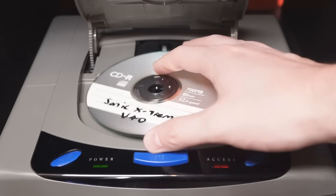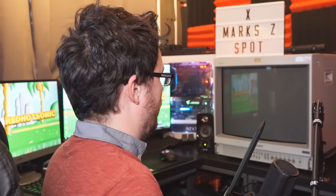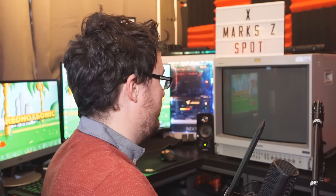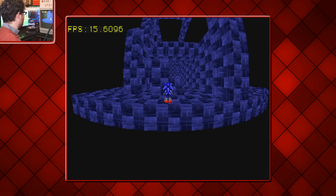Let's start from the beginning and go with the very first prototype, Sonic Xtreme version 40. Let's have a glimpse of what we could have had. Not the greatest of starts here — I'm not sure if it's actually loading up. It's been like 15, 20 seconds. Oh, there we go! Wow!